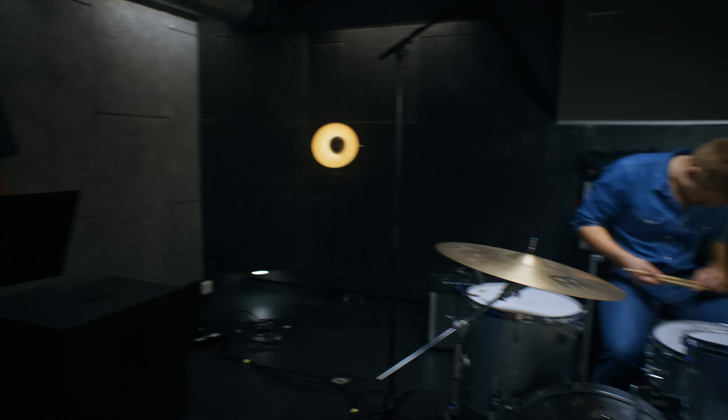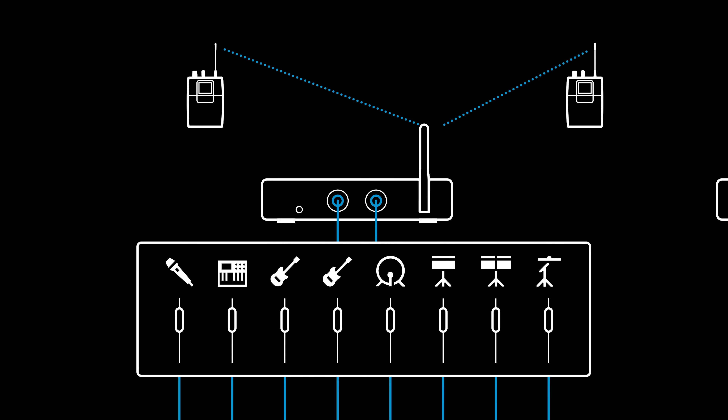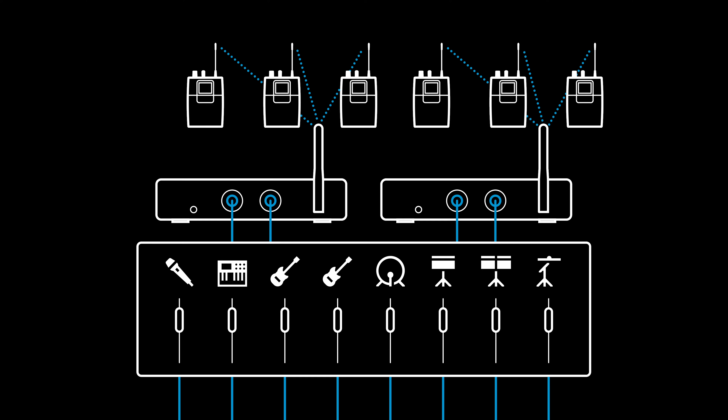With in-ear monitoring, you have a lot of options depending on your band setup, your budget, your demands, and of course your personal preference. There is an option basically for everything.